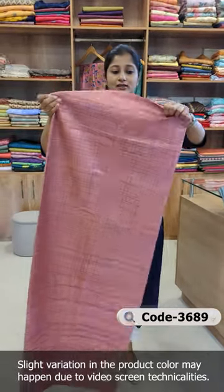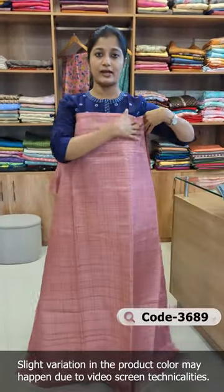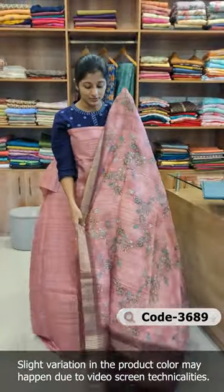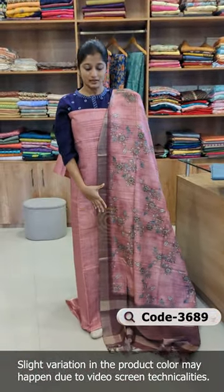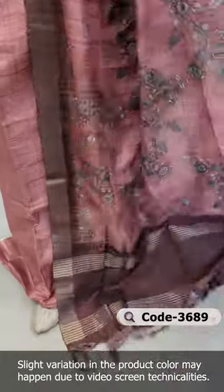It is the same design — the front and back have the same pattern. The neck is the same design as well. It is a simple design with a dupatta. It is a deep wine color.